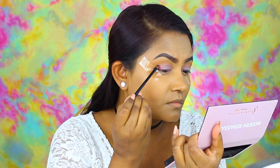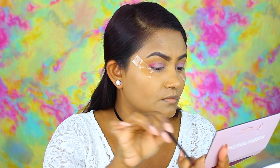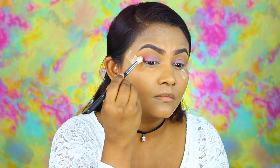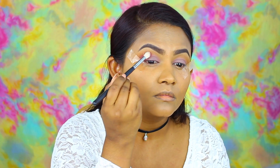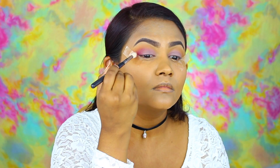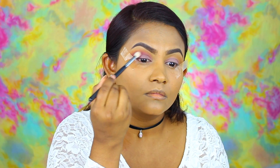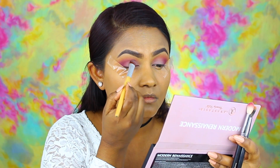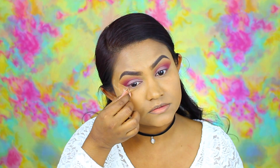Then using the brush that came with the palette I am picking up Love Letter, which is one of my favorite shades in this palette. I'm placing it right on the outer corner of my eyelid and then going in with a Morphe blending brush to blend out the colors. I do this back and forth a few times — pick up a little color, blend it, pick up a little color, blend it. After a lot of blending I am picking up a cleaner, fluffier blending brush just to blend out the edges and make sure it's not looking too harsh. Then we go back to that lid color to intensify it a little bit since some was lost during blending, and then we remove the tape.